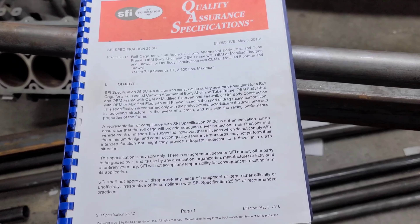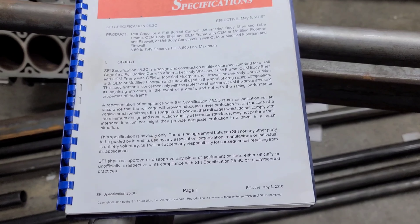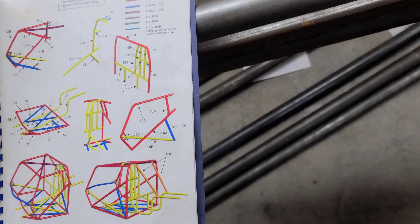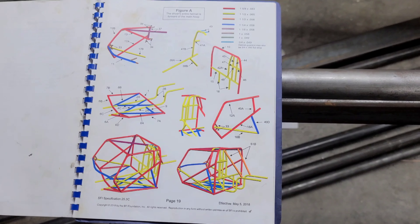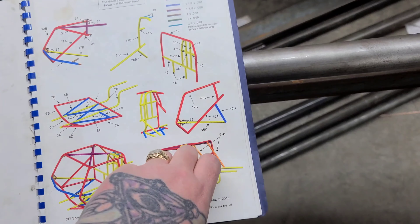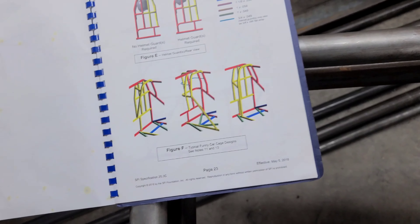This is the book that we have to go off of to build the car to spec. This is for a 25-3C chassis — it's to be able to go 650s to 750s in the quarter mile at 3,600 pounds. Each bar has to be broken down, so if you hear me calling a bar 12B or 40A or whatever, that's what I'm referring to in this book. There are different figures for things like where my helmet is going to sit behind the main hoop.